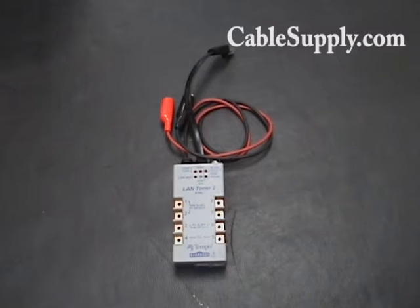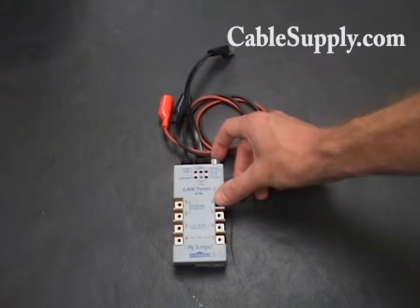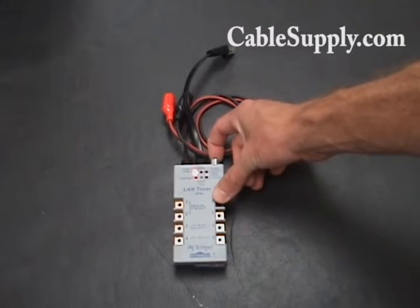You talked about it being a toner. What is a toner? A toner is a device — you can check our other videos on the tone and probe and how they use them — but it's a device to find wires and cables from a great distance or to identify one cable.